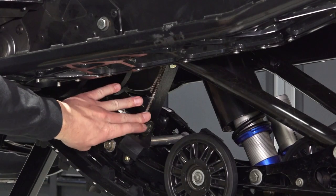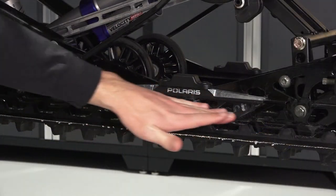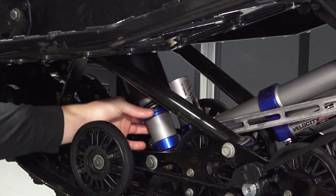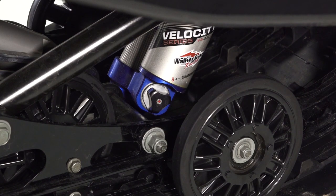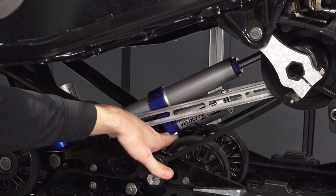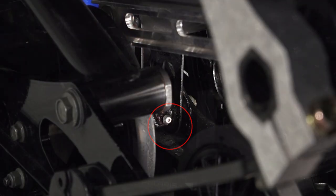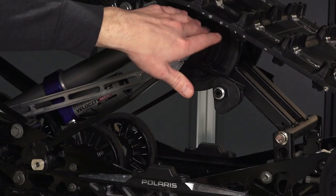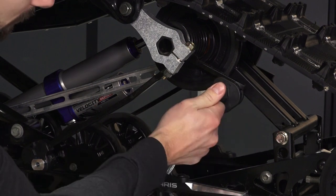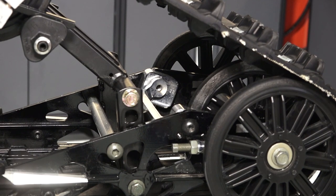Move to the rear suspension to find the front limiter straps, rail slide, front track shock with preload adjustment and compression adjustment, rear track shock and compression adjustment, front and rear grease zerks, torsion spring and adjustment, and scissor stops which are different on boost models.